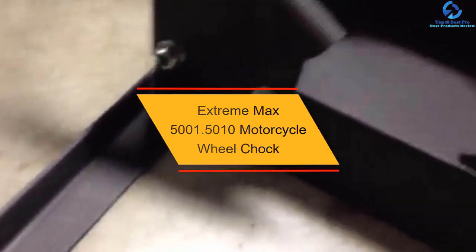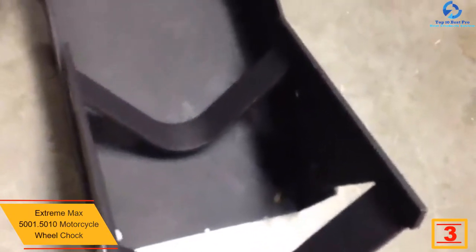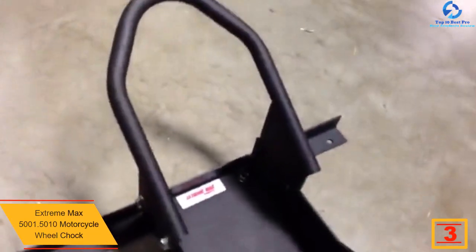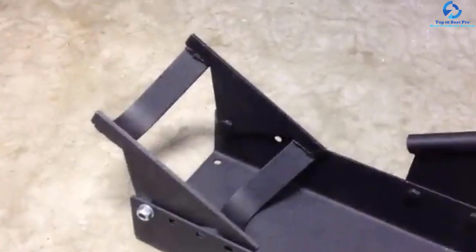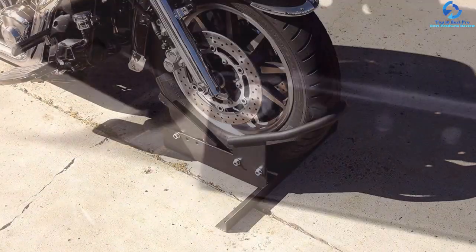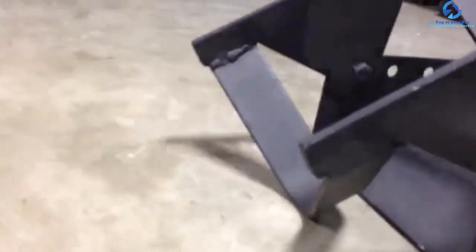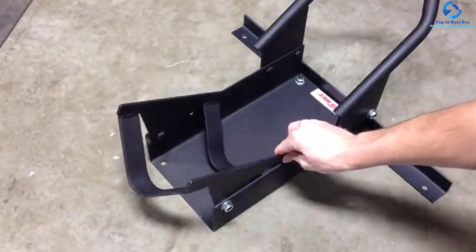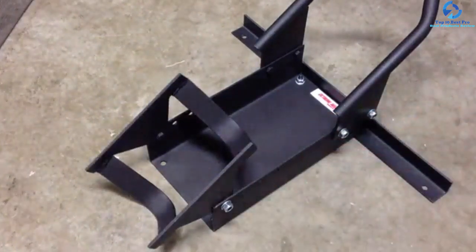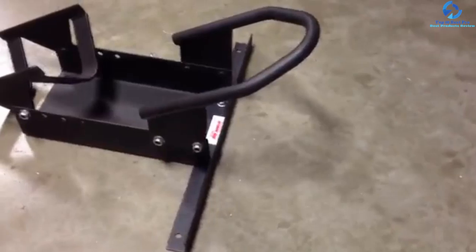At number 3, we have the Extreme Max 5001.5010 Motorcycle Wheel Chock. The Extreme Max Motorcycle Wheel Chock is strong, stable, and sleek. Simply ride the bike into the chock and the wheel cradle will lock the front wheel safely in position, so one person can easily and safely secure the bike without tipping. It features steel construction with a textured black powder coat finish. It fits 17 to 21-inch wheels with a width of 3⅝ inches to 7 3/32 inches. It features easy bolt-together assembly, and the adjustable cradle offers a perfect fit. This chock weighs 21 pounds.